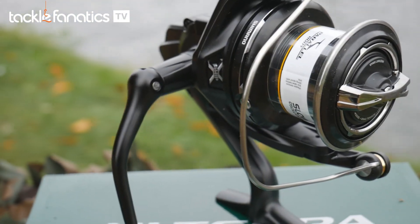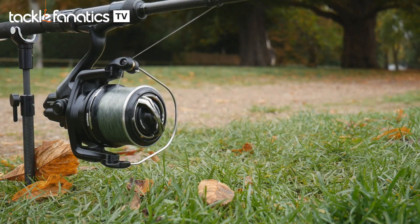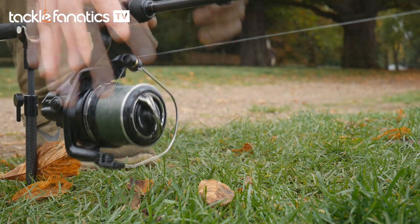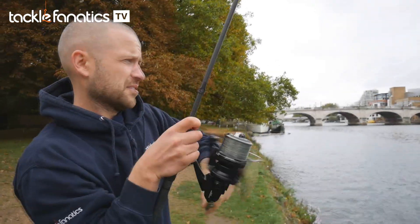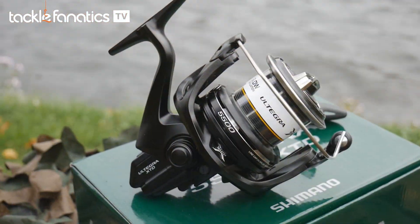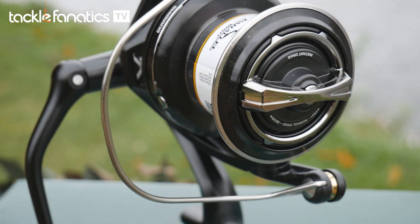The XTD features Shimano's instant drag that operates around a multi-disc system, enabling the reel to go from free spool to its power setting in just half a turn. A really good choice for those that prefer a bit more tolerance over Daiwa's quick drag system, which some find a bit too fast. Once a fish is hooked, the drag feels powerful but doesn't compromise on the precision required when trying to avoid breakages and hook pulls.